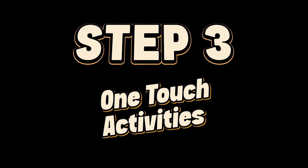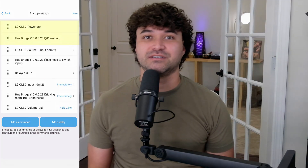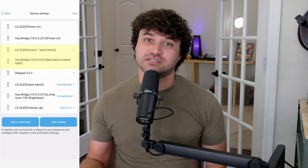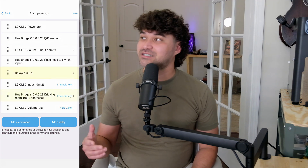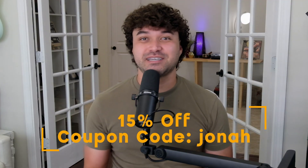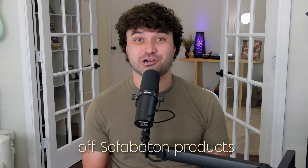Step 3: One-Touch Activities. For my Fire Stick activity, the device will power on my TV and Hue Bridge, switch the source to HDMI 2 where the Fire Stick is plugged in, set a delay for 3 seconds to give the TV time to start up, and run commands to dim the lights to 10% and hold the volume up button for 2 seconds. It's like having a little assistant who lives in your remote. SofaBaton was kind enough to give my viewers 15% off with coupon code JONAH — the affiliate link is below.